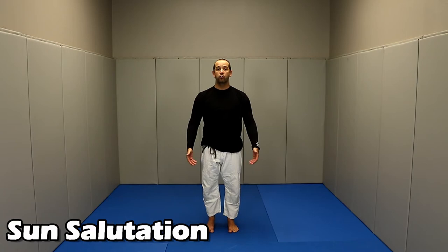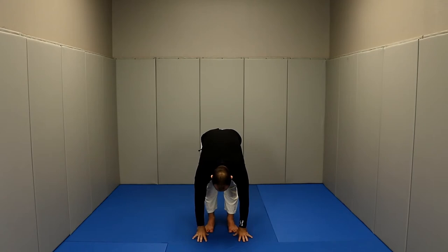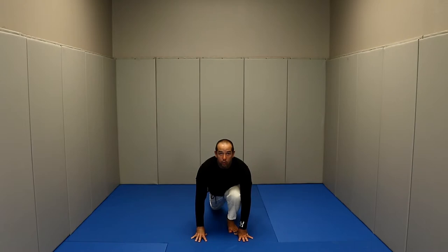Our first exercise is going to be our warmup. The way that I like to warm up is with a sun salutation — that's just one of the many options you have. For the sun salutation, we want our legs parallel, a little bit narrower than our shoulders' width apart, and we're going to start with our hands in front of our chest. First, you're going to inhale and go up and bend backwards. Exhale, going back down and putting your hands on the floor. Inhale, putting your right leg backwards and looking up.